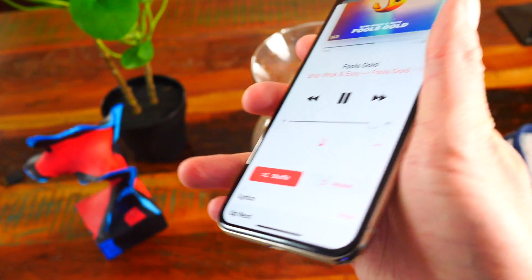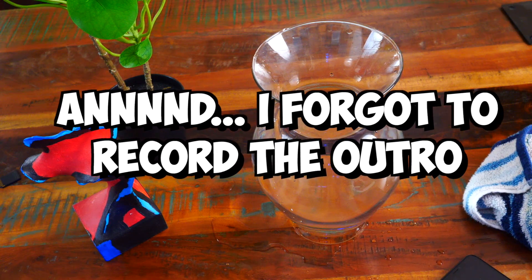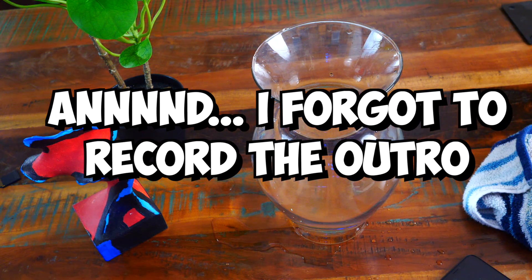It almost sounds up to par — it's getting there.